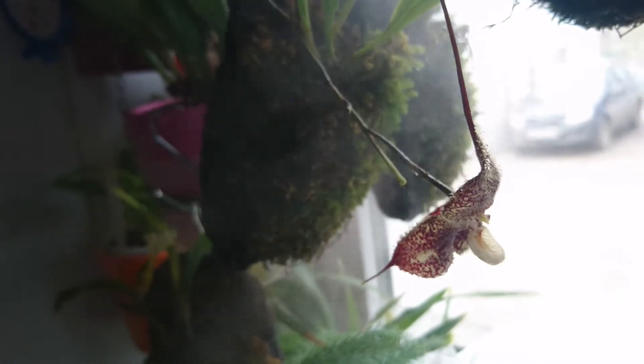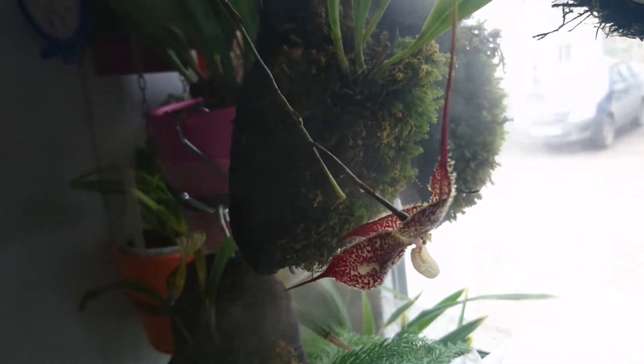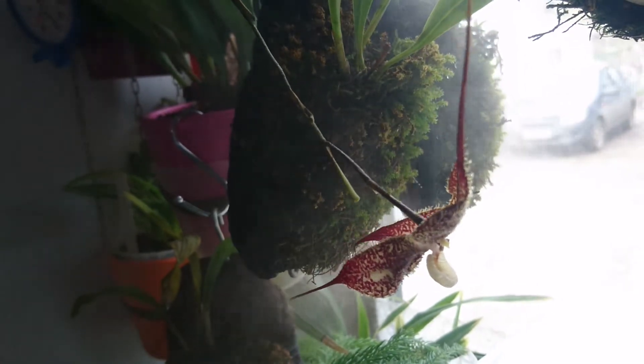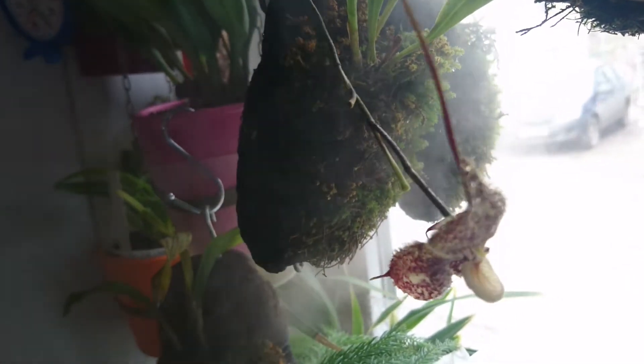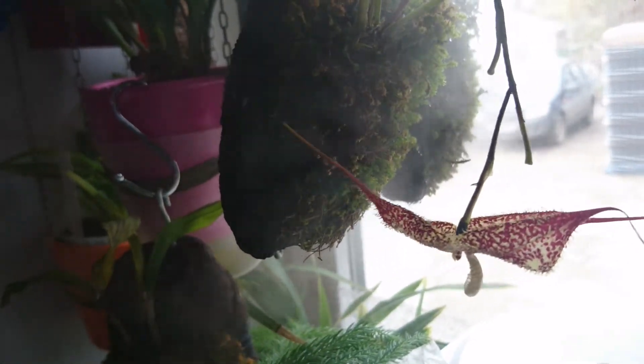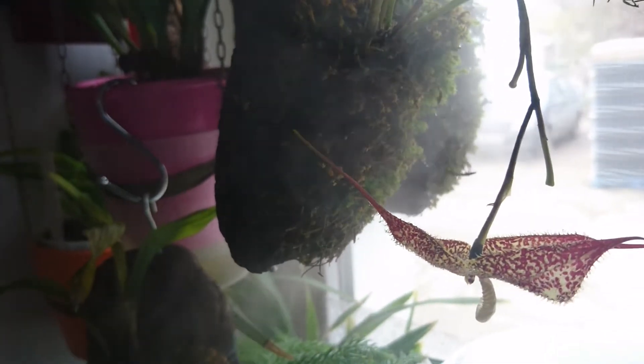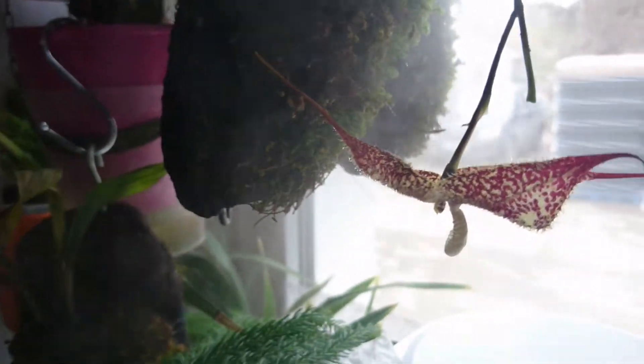It took exactly two months to develop the buds and the flower on this very spike. And the reason why it's open just like this is because it's exactly under the steam of my humidifier.